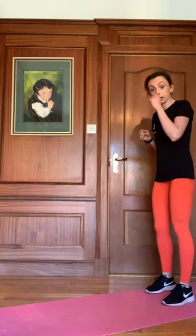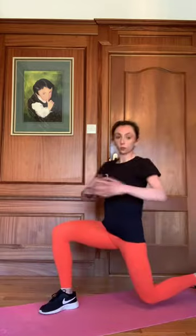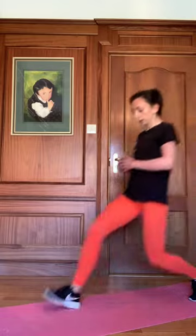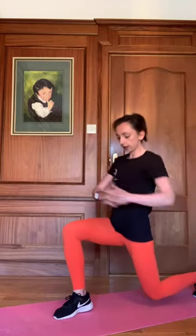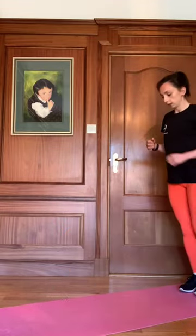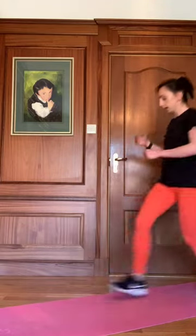This time we're going to go on to our alternating lunges, twisting into the side, opening up our obliques. Two, three, four, five, six, seven, last one, eight. Great work.